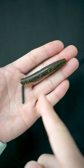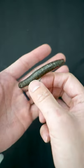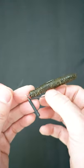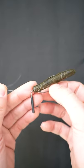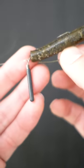A great way to rig up the TRD Neds from Z-Man is the Jika rig. A lot of people don't use the Jika rig because they don't want to buy pre-made Jika rigs or spend the time finding the right terminal tackle to make them. But you can actually use a loop knot to make a Jika rig.